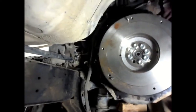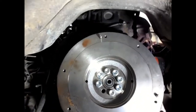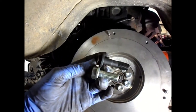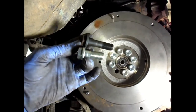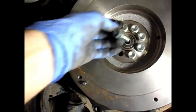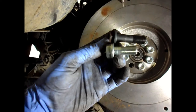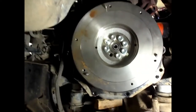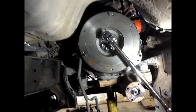When installing the new Toyota replacement solid mass flywheel, the bolts that come with it — or that you need to buy — are the silver ones, which are much shorter than the original dual mass flywheel bolts. The dual mass flywheel is thicker at the mounting point, so make sure you get the correct length bolts for the new solid mass flywheel.